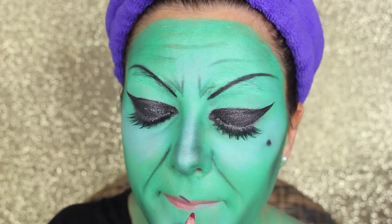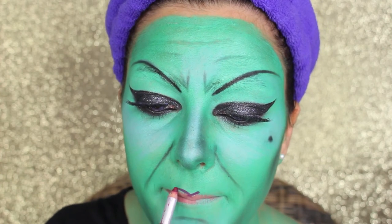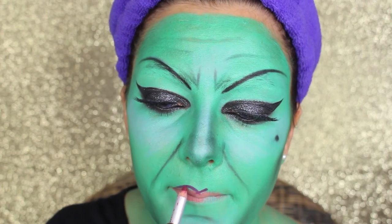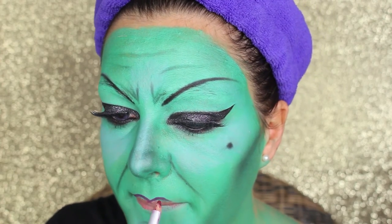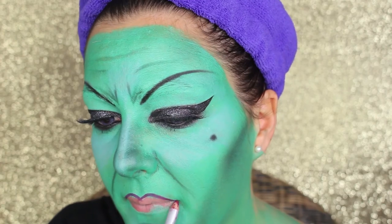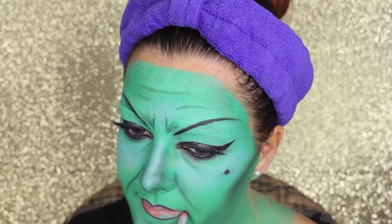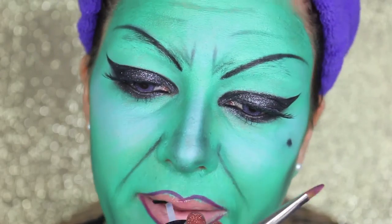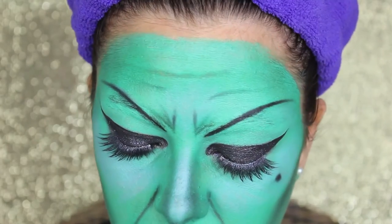Now it's time for the lips. I'm going to do the shape with a bright red lip liner from Ben Nye — you can use any red lip pencil. I'm now applying some glitter glue on the lips and sticking some red glitters on top.